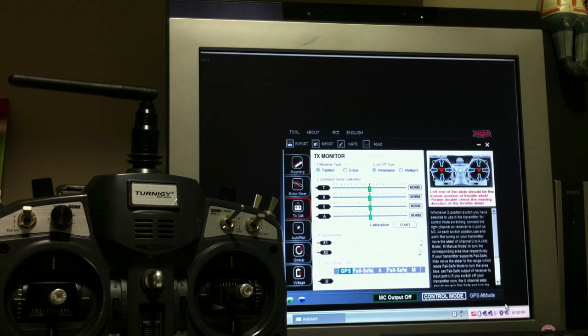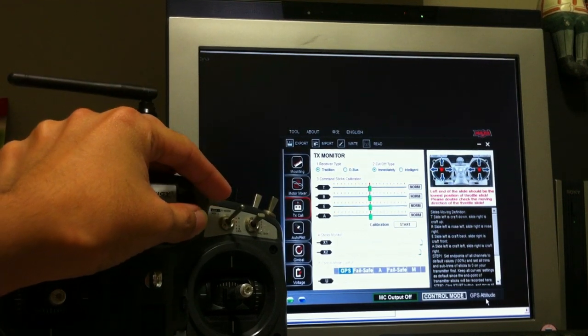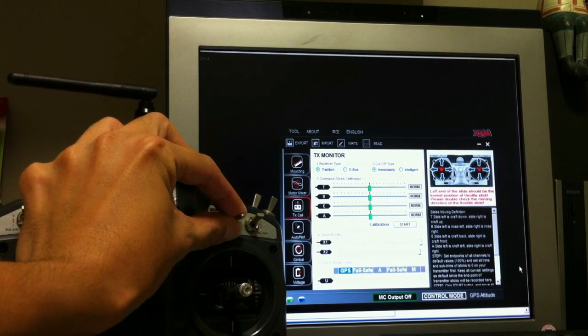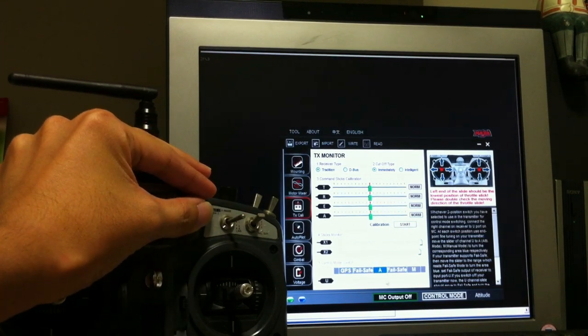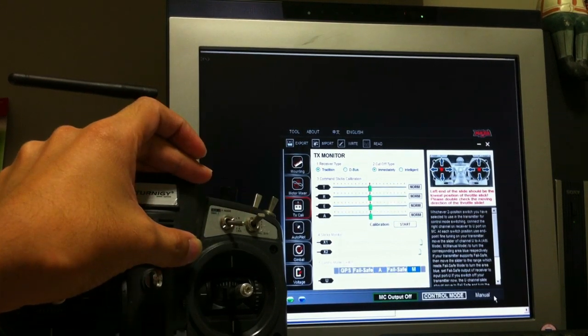Hello everyone, today I'm going to show you how I program my Taranis G9X transmitter for my NASA GPS quadcopter. I have the NASA assistant open here and on the bottom right, if you could see in the video, it says GPS attitude — that is the current flight mode. Now if I flick the three-position switch from the top to the middle it switches to attitude, and if I flick it all the way down it goes to manual.